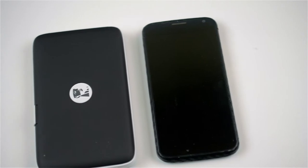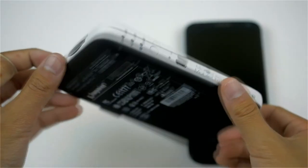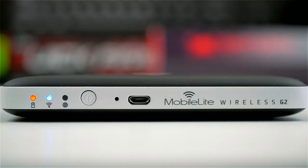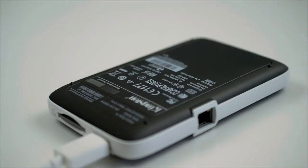Starting off with the build quality, the Mobile Companion is made of some black and white soft touch plastic which doesn't attract fingerprints and feels really premium. Taking a look around the device, we'll see an Ethernet port on the back, an SD card slot and USB charging port on the side, and in the front you'll find three LEDs to indicate battery life, Wi-Fi, and network bridging, and also on the front you'll find the USB port for charging purposes.